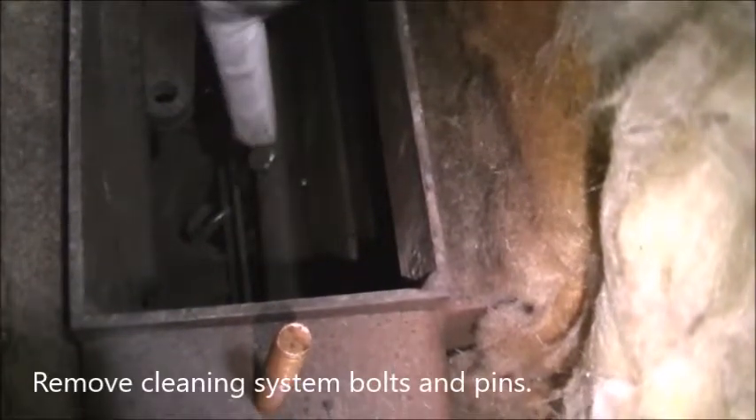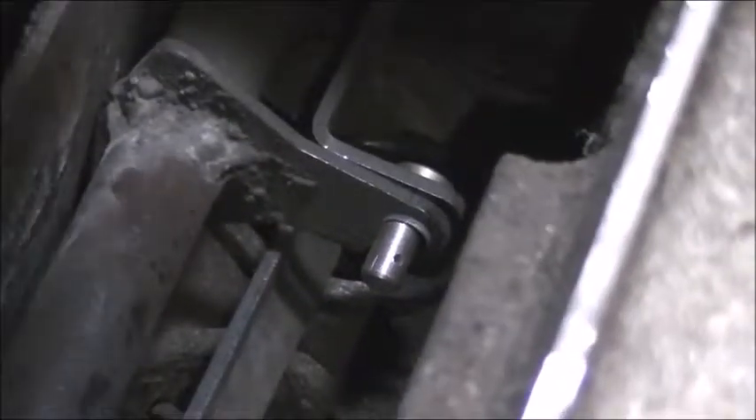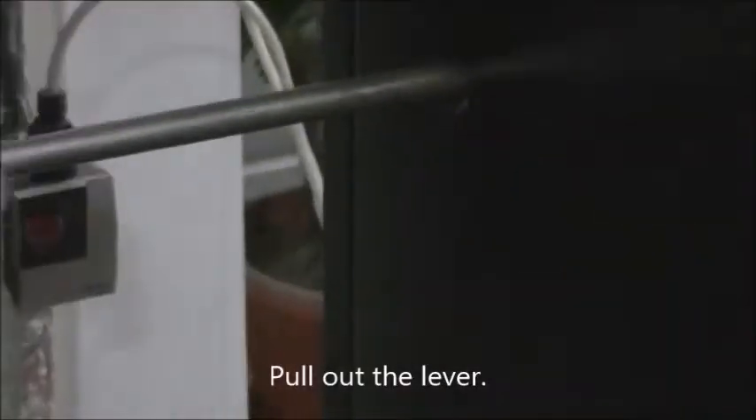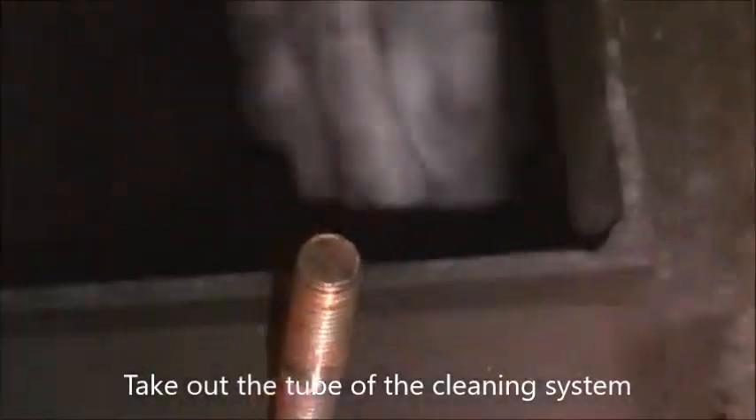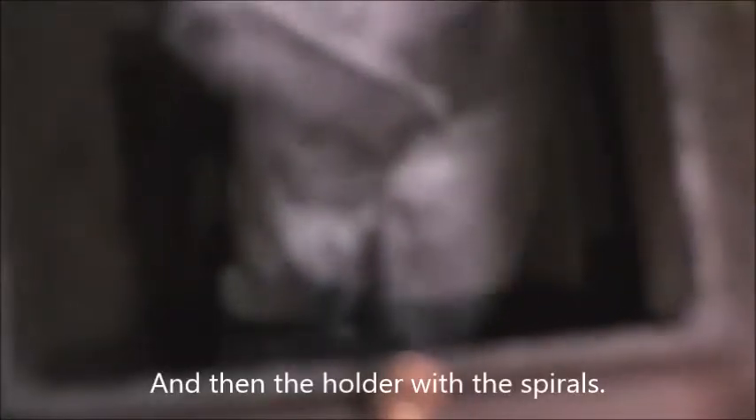Remove the cleaning system bolts and pins. Pull out the lever. Take out the tube of the cleaning system, and then the holder with the spiral.